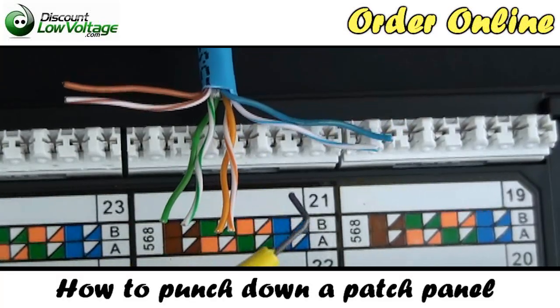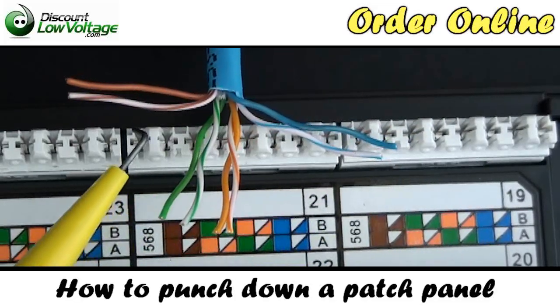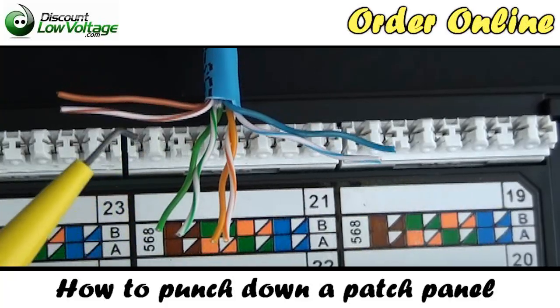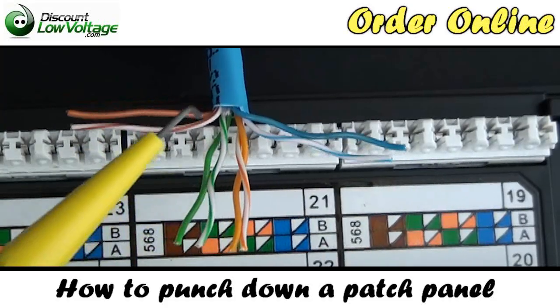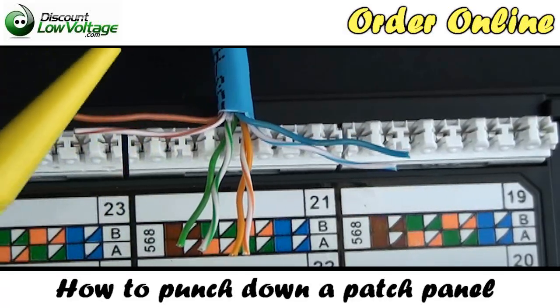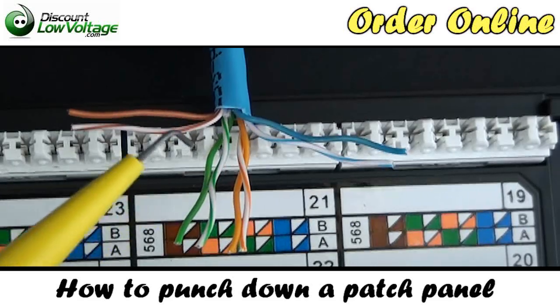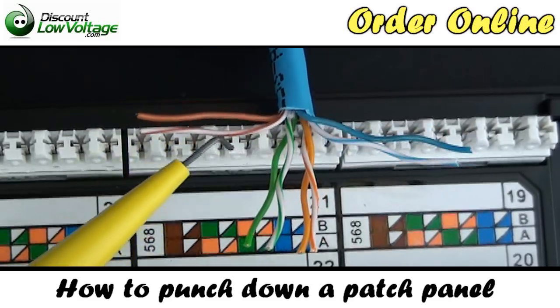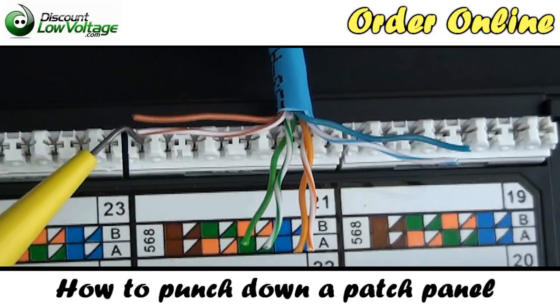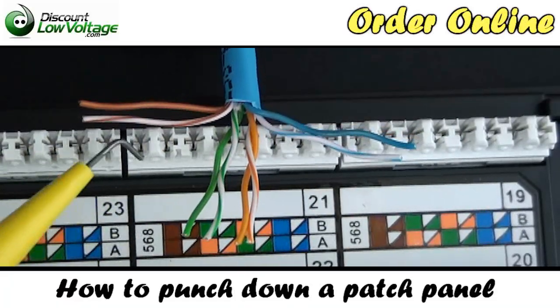Before we start lacing our cable into our patch panel, you might be tempted to start lacing on the right — the blue pair — or the brown pair. Typically, what you want to do is start in the middle and keep your cable right here. Reason being: to ensure Cat5e transmission performance, you should not untwist the paired conductors more than half an inch. If you were to start way over on the blue side, your brown pair might suffer some speed when you put it on your certifier.